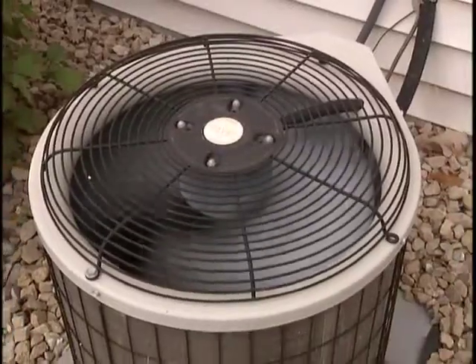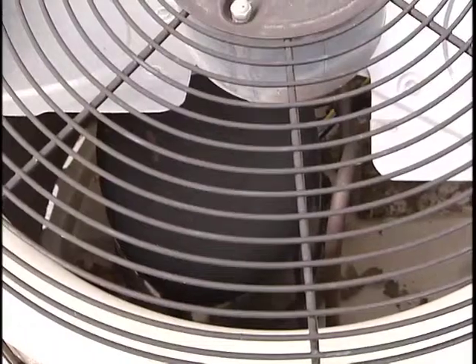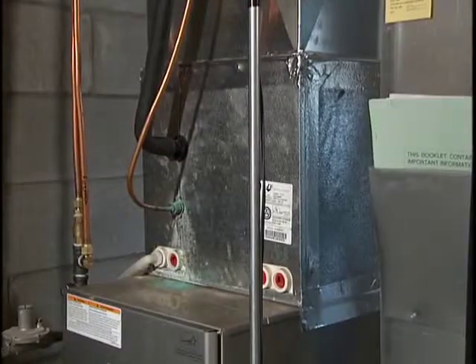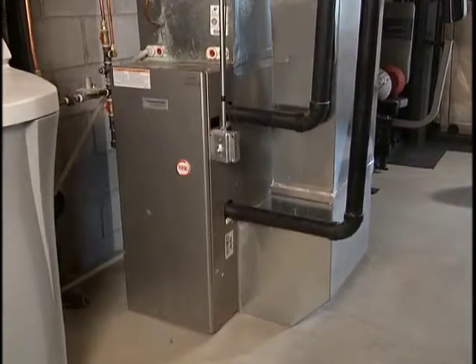Before we troubleshoot your problem, you need to know that your AC unit is comprised of three basic parts: the outside compressor and condenser, the evaporator inside the house, and the furnace. Yes, the furnace works hard all winter and summer to keep you comfortable.